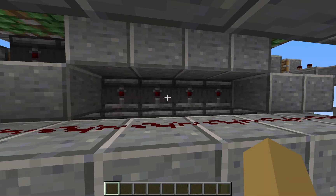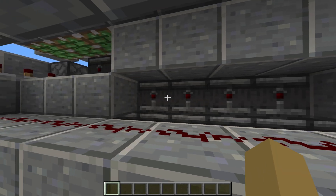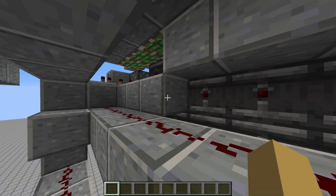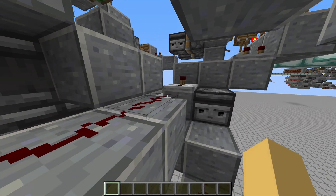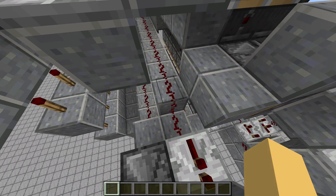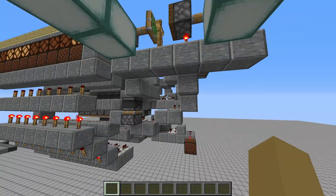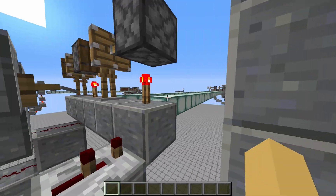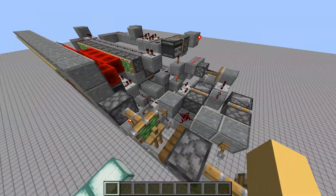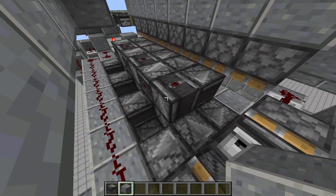We've got our line of observers here, and each one is actually five ticks apart. Depending on if it's an air block or a regular block, that represents a one or zero in our data. If there is a block, it sends a pulse to this redstone line, which goes out to the transmitter. We've also got our piston, which is our splitter — this piston decides if a pulse gets sent down to the bottom line or, if the piston is pushed out, it gets sent to the other line. That determines whether the data is sent over this line or that line.